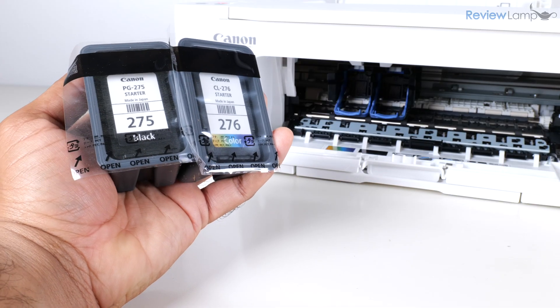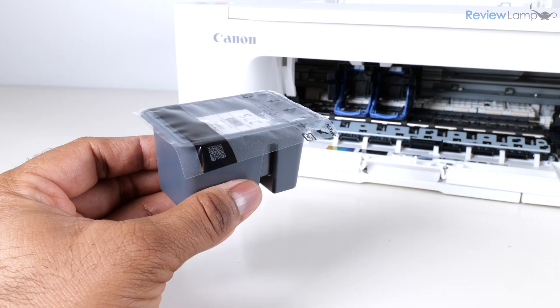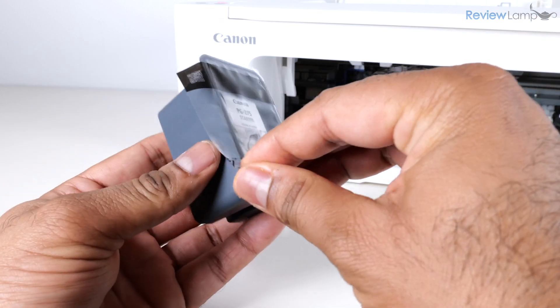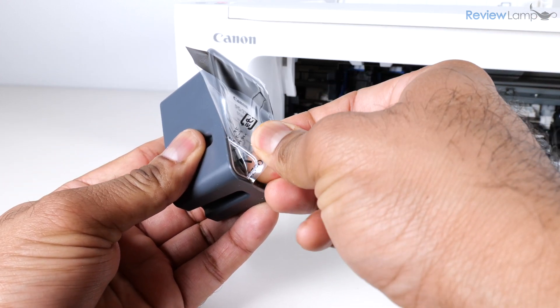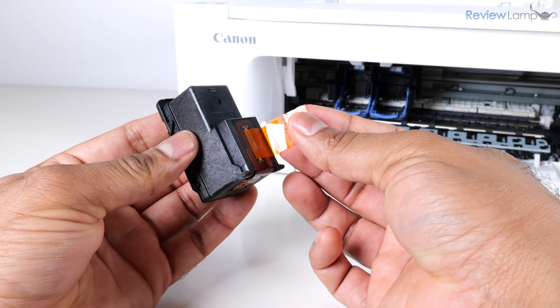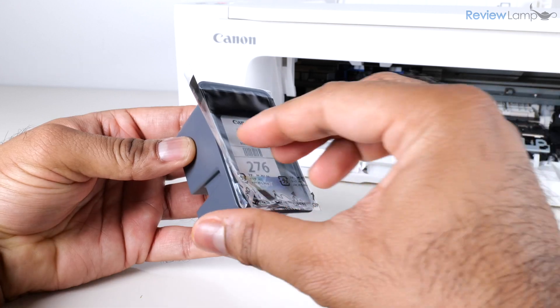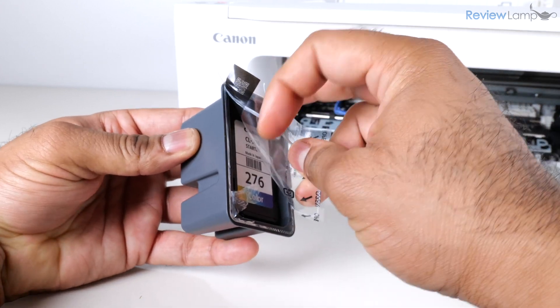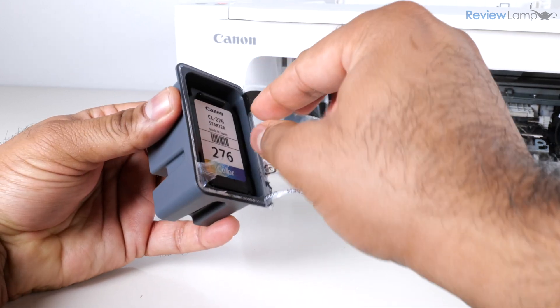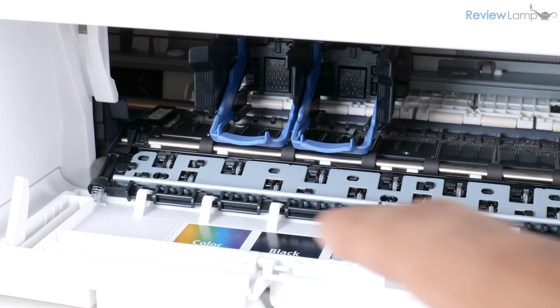These are the 275 black and 276 color cartridges. To prep them, peel off the protective plastic packaging, remove the cartridge itself, and remove the piece of protective tape from the contacts. I'm going to repeat the same process with the color cartridge — peel off the cover, get the cartridge out, and peel off the protective tape.